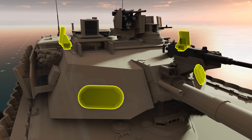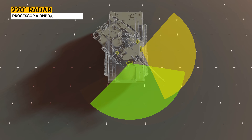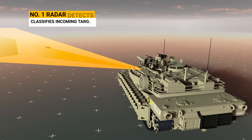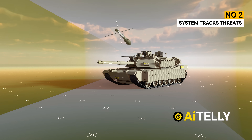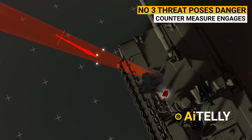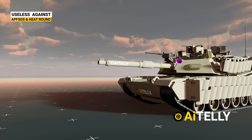This is the countermeasure system, also called the Trophy System, developed by Israeli Rafael and Elta Group. It uses a 220-degree radar with onboard processors and computers to locate and track incoming threats. Here's how it works: Step 1, radar detects and classifies the incoming target. Step 2, the system tracks the threat, computes intercept parameters, and transmits an alert to the crew. Step 3, if the threat poses danger, the countermeasure engages to neutralize it away from the protected zone. It usually protects only against anti-tank missiles and is useless against armor-piercing fin-stabilized discarding sabot rounds.